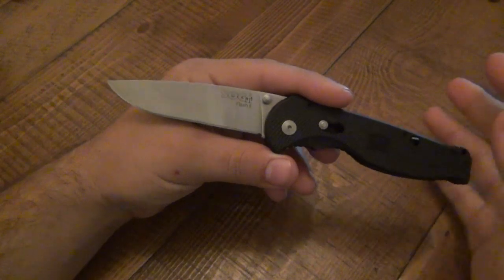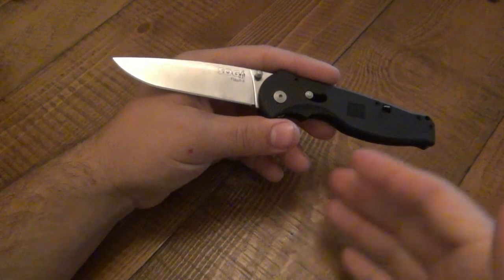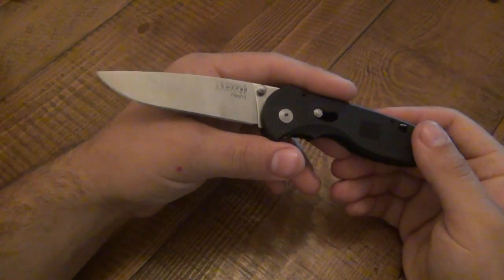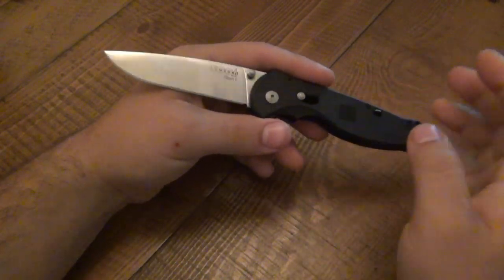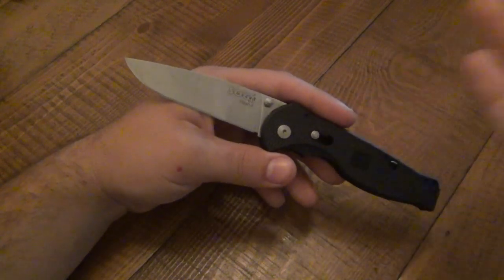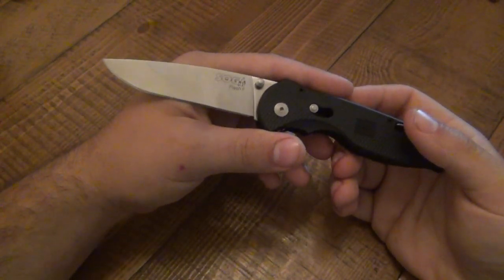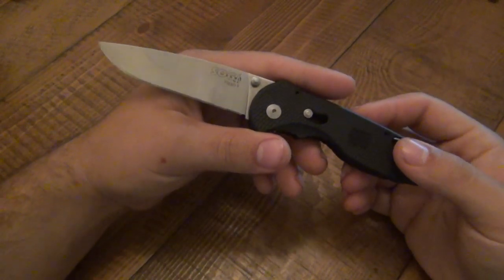For $35 to $40 average price, I think it's a fantastic buy. If people say they're interested in a SOG knife, this is my go-to answer — try a Flash 2. If someone says they don't really like that style and want something different, like a Tanto blade, I still recommend trying the Flash 2 Tanto version. Then of course I'll veer into other models like the Trident, or the Aegis if they're looking for something different. But this is, in my opinion, their staple knife.